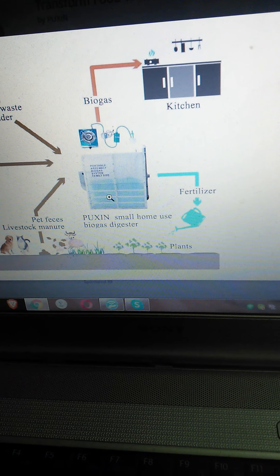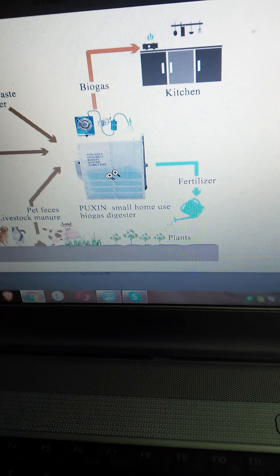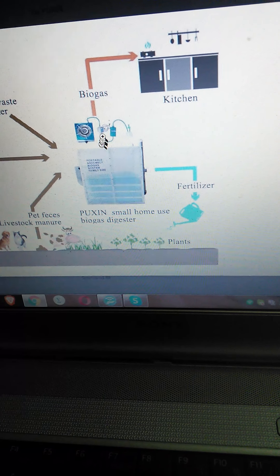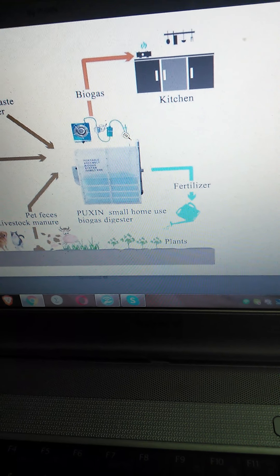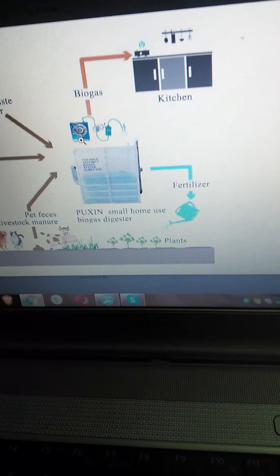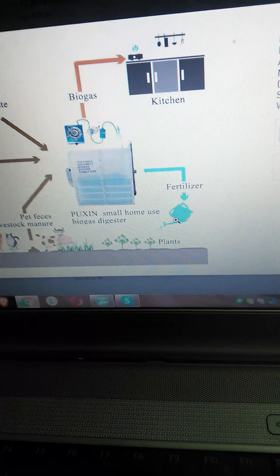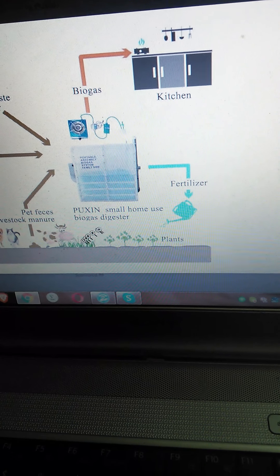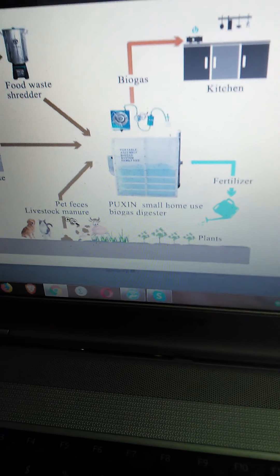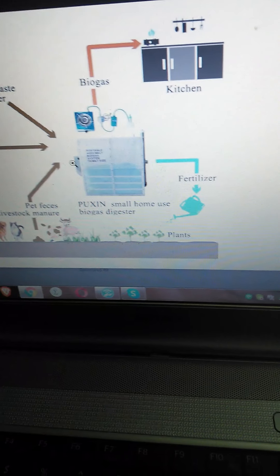The bacteria eat that slop and produce methane gas, which is burnable like natural gas or propane. It's called biogas. It goes through some attenuators and filters, and then you can use a gas burner to cook your food. The byproduct beyond the gas is fertilizer you can put on your plants, and then animals eat the plants — so it recirculates.